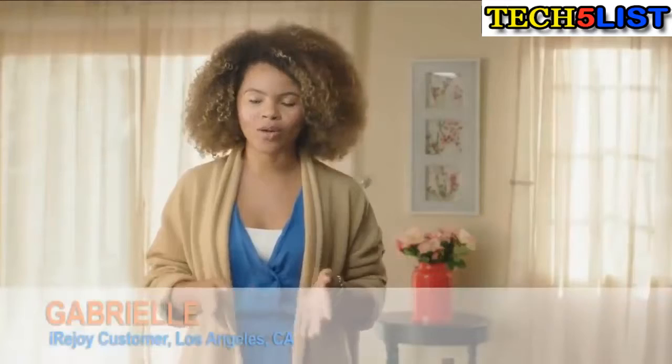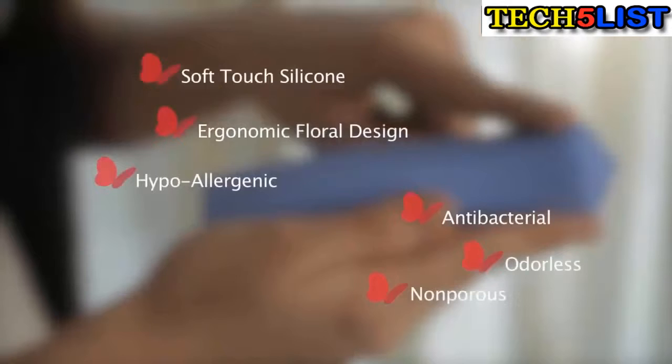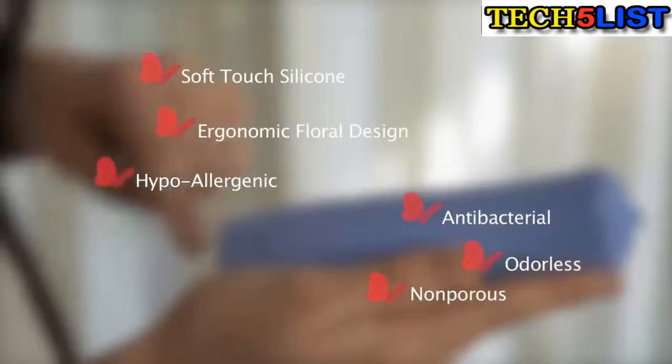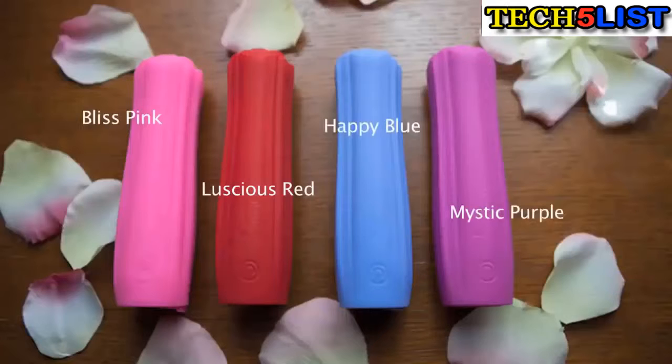My job has me traveling all the time so it's really convenient to have iReJoy with me because my phone always dies. It has 10 different massage speeds that feel pretty divine. I'm able to plug on the go while I'm at the airport, in my car. Relax your tired muscles, release healing endorphins and tap into your body's natural ability to heal itself. The benefits are endless and anyone can benefit. Some of the main features are the beautiful ergonomic floral design crafted with soft touch silicone. It comes in four colors: luscious red, blitz pink, happy blue and mystic purple.